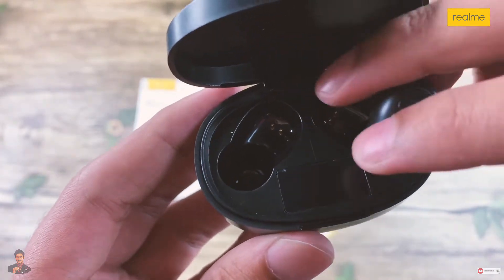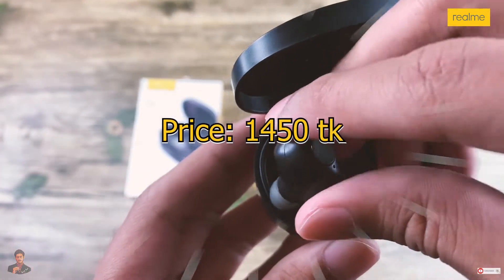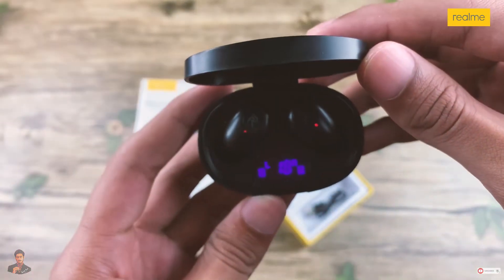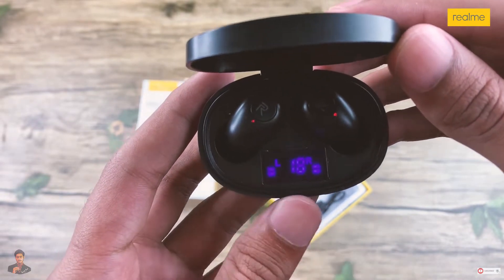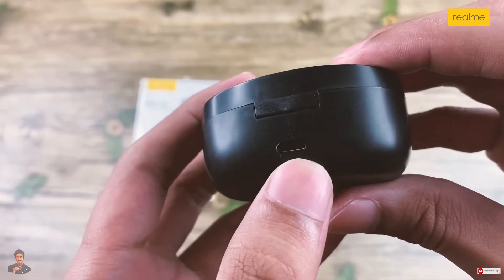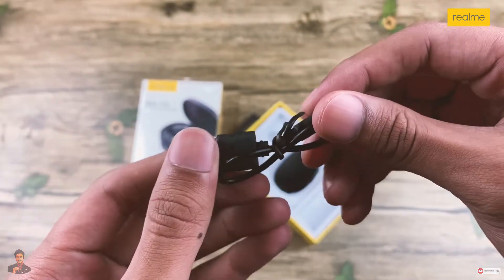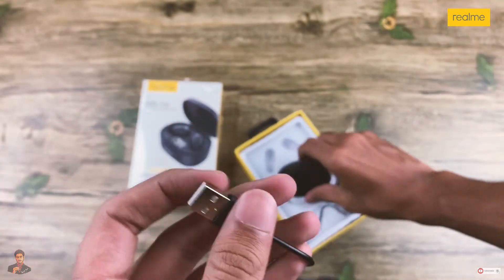Let's set it. When we set it, this will show us the charge level — this is 18% for left and right. This is the Realme logo, this is our charging port, and this is the cable. We need to use an Android charger.